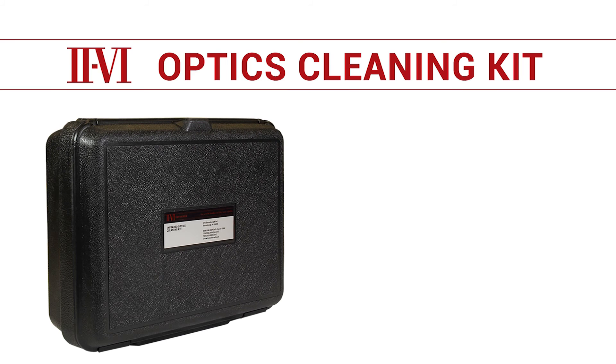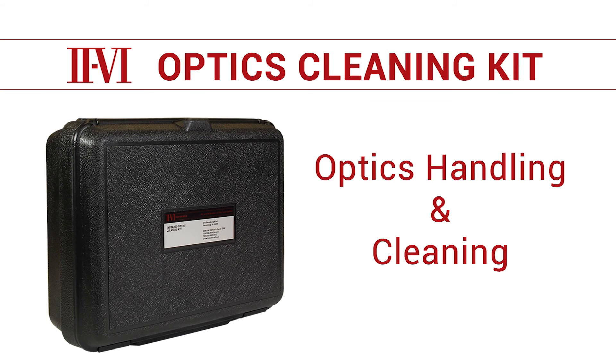The purpose of this video is to instruct you on proper cleaning procedures for cleaning infrared optics. The following procedures are what II-VI recommends to be used on new optics and optics that have been used and contaminated. The following steps will lead you through the process to clean an optic and the materials used.